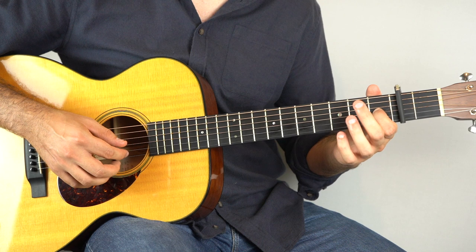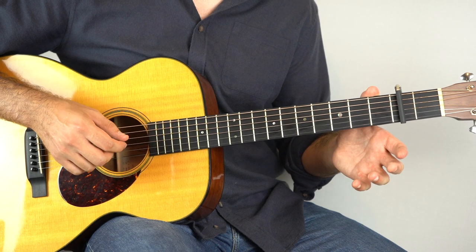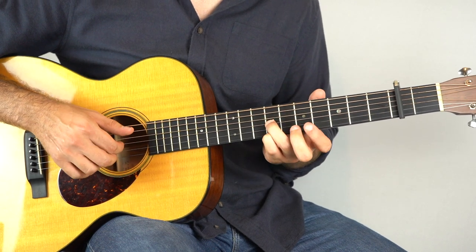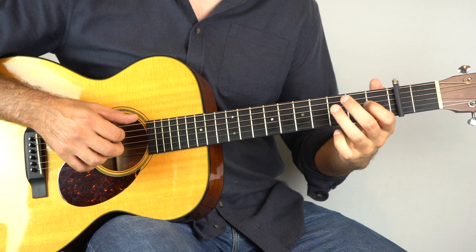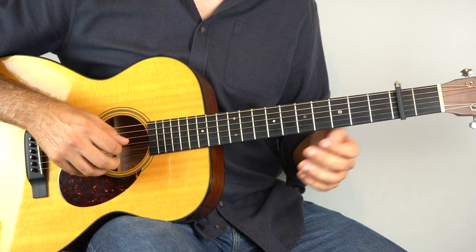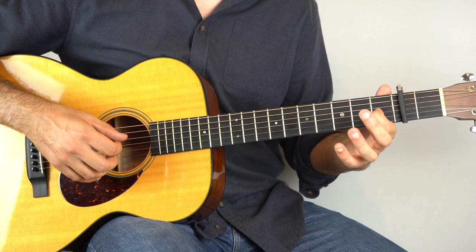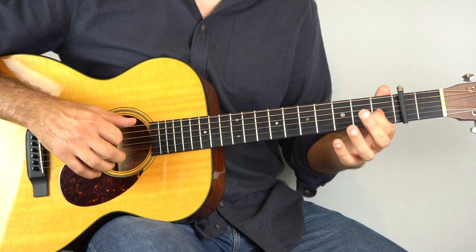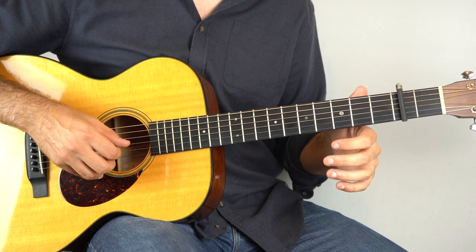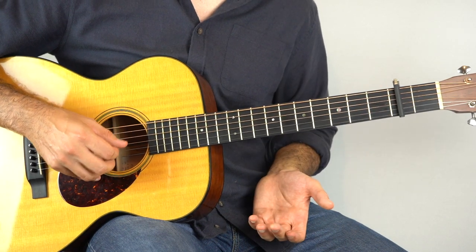And then play string two, then four, then open top string. And continue just by playing strings six, four, first fret on the third string with the sixth string, and then two, four, one. And then six, four, six, three open, four.